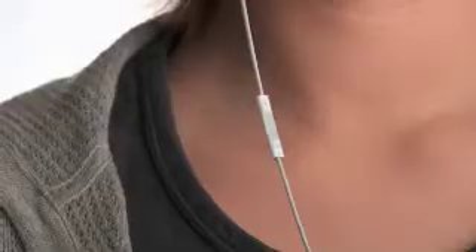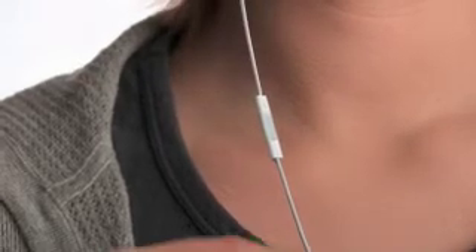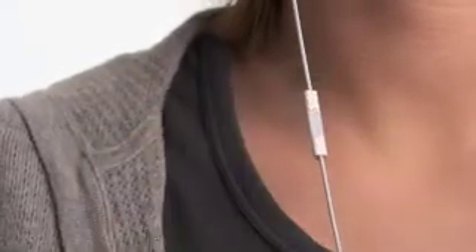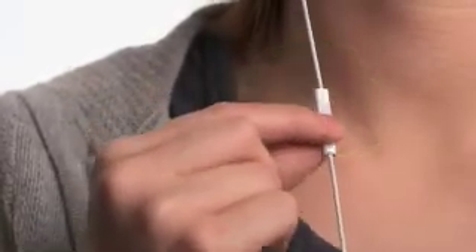The new iPod Shuffle gives you an entirely new way to navigate your music. The built-in controls just below the right earbud let you control every function of the iPod Shuffle by clicking on one of three separate areas: the top, the middle, or the bottom. To begin playing your music, click the center button once. To pause, use the same short click. You can skip to the next song by double-clicking the center, and you can control the volume by clicking the top and bottom. Those are the basics of navigation — pretty easy, right?